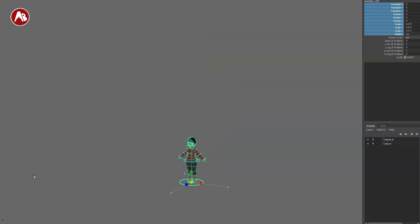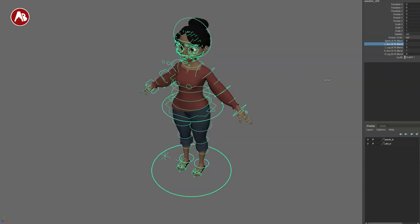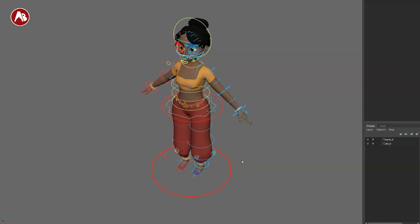Going back to the rig, we can see the main controller, which has all of these options. You can scale the rig through that main controller, and you also have rotation order, spline IK. There's the IK/FK arm switch — there's a little bit of a pop there — and you also have the legs switching over like that, same thing on left and right.